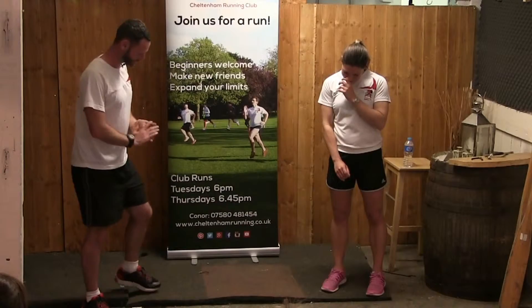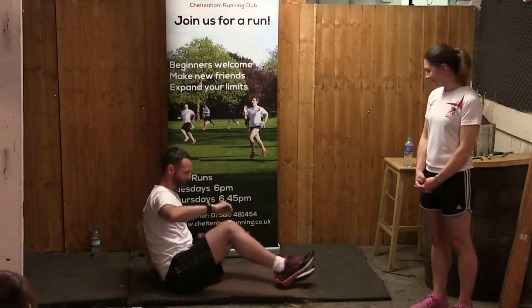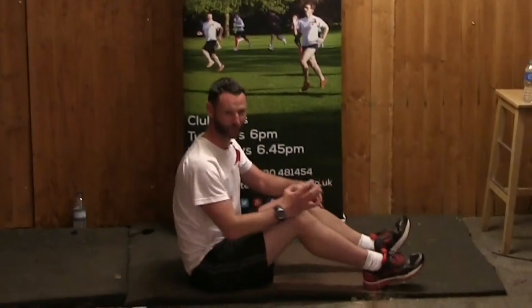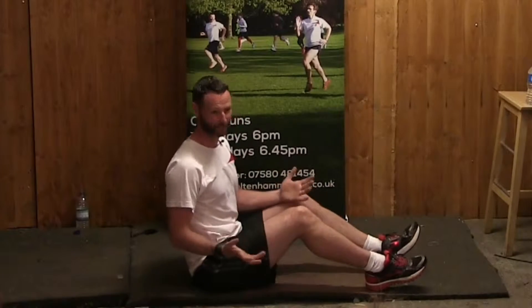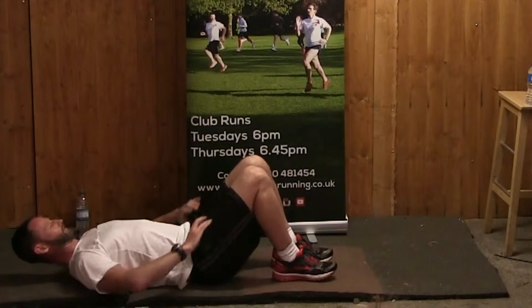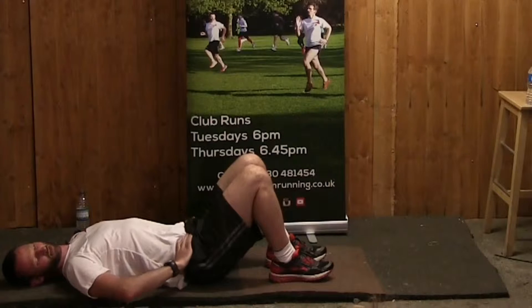Bridges — these are on the floor. We've talked about the importance of glutes versus quads. The best way to work your glutes if you're not standing up is to be on your back. We have hands on hips just to make sure they stay nice and stable. This is your easiest progression.